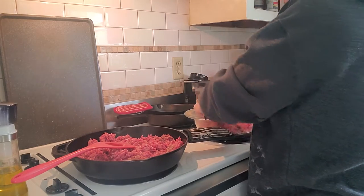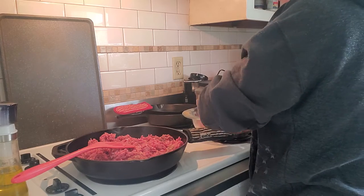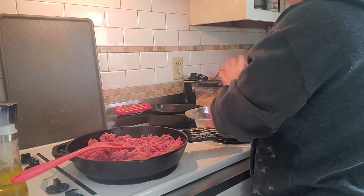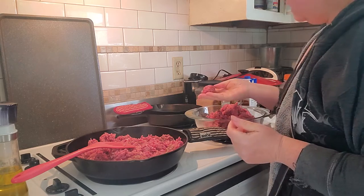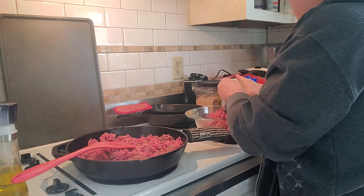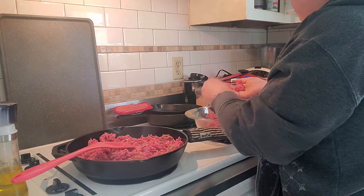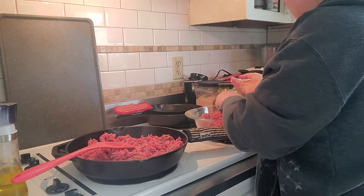Once the meatballs are done, I put them in the pan. I just brown them — I don't cook them all the way through. That way, they can cook all day if they need to in the crock pot. I make my meatballs about this size, give or take. The boys like them smaller — just however size you like your meatballs. I don't add eggs, I don't add breadcrumbs or anything like that. Just my basic seasonings.